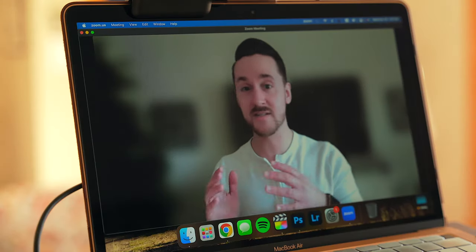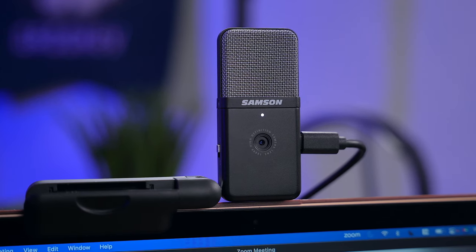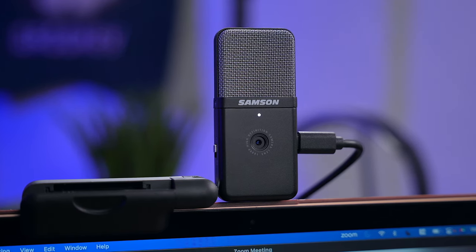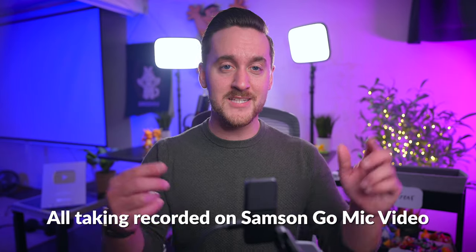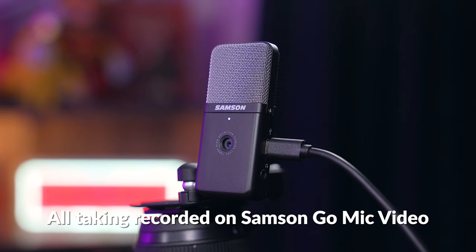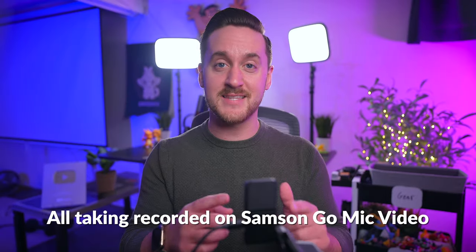When I first got the GoMic Video, I'm going to admit I didn't expect much out of it. Webcams under $100 like this one generally aren't the best — most times they're lacking in video quality, audio quality, or a mixture of both. The GoMic Video, however, seems like it's an exception to that trend. The video quality is surprisingly very good and the audio quality is up there as well. As a matter of fact, all the talking I've been doing in this video so far is being recorded with the little GoMic Video right here, so you guys are getting a good idea as to how this thing sounds.